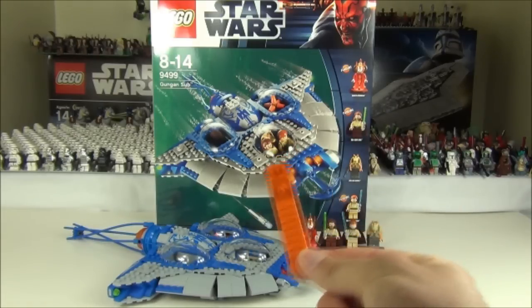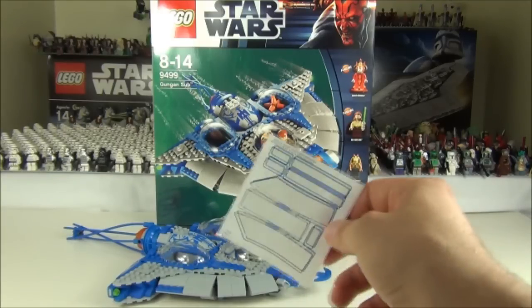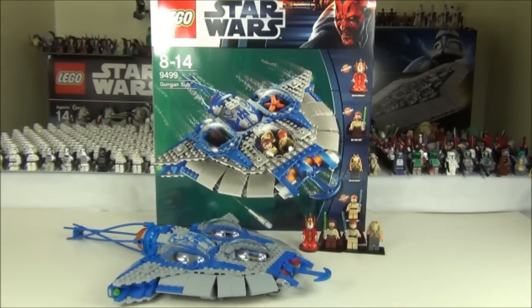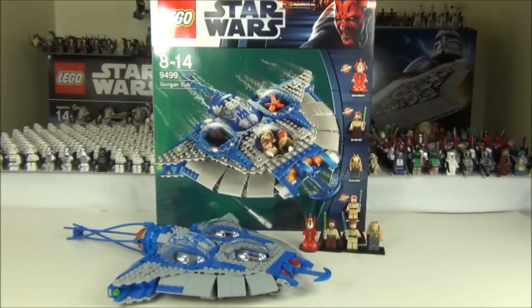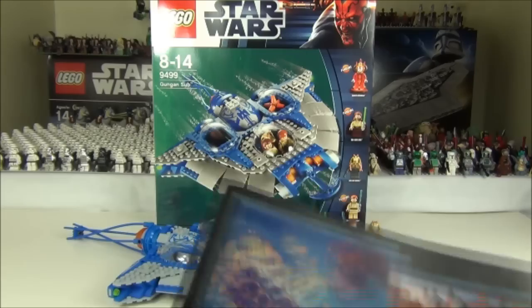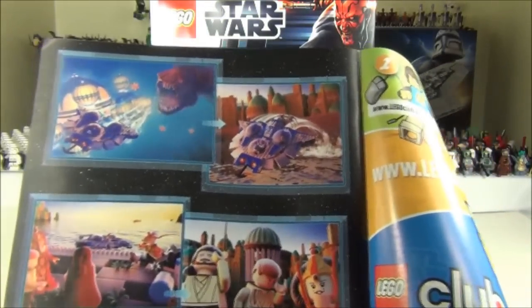We get the brick separator with this set and one sticker sheet with 8 stickers on there — not too many, not too bad. We also get two instruction manuals, and as always there's a comic strip in the back. Pretty cool looking pictures on that.